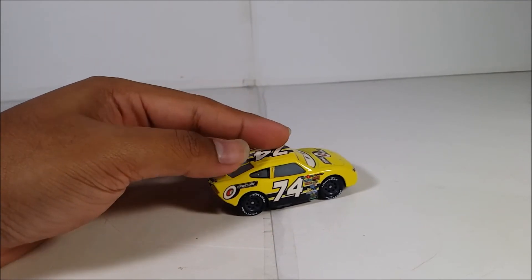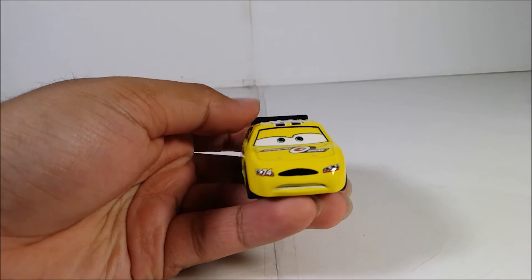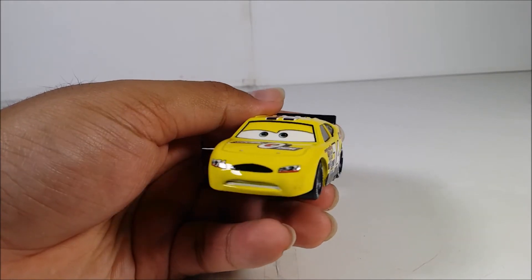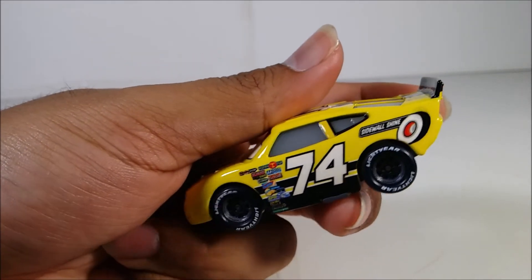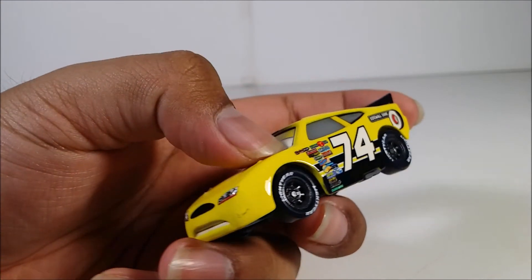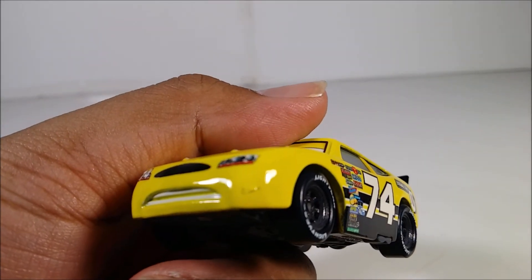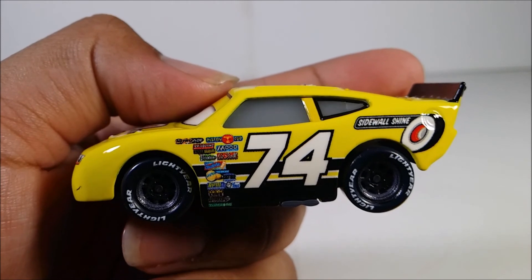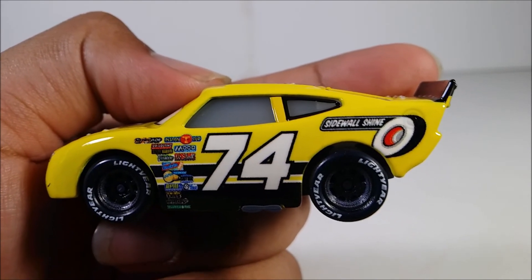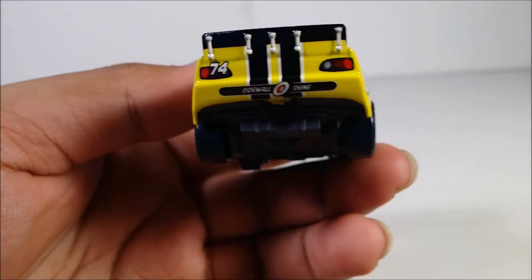I just want to say, this color scheme looks cool — yellow and black with white over here and a little bit of red over there. It rolls pretty well. Here's the face expression, same face as every other racer. Here's the sponsorship — you've got the old classic Lightyear logo. Oh, that's terrible — that's a Mattel print quality issue right there. Anyways, here's the sponsorship, the number 74 on the side, and the Shinewall logo right here.